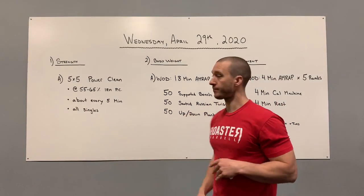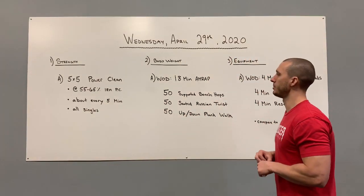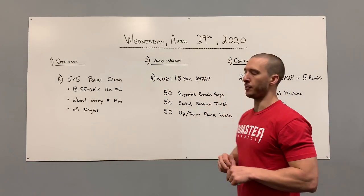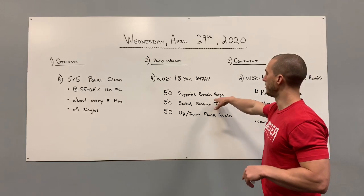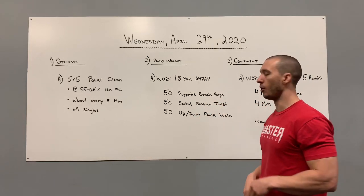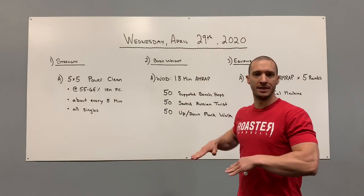Part two — your bodyweight workout is going to be an 18-minute AMRAP. We've got a very unique one for this Wednesday workout. We're going to go 50 supported bench hops, 50 seated Russian twists, and 50 up-down plank walks. We've done all three of these, especially in burn, but this will be new for most of you.